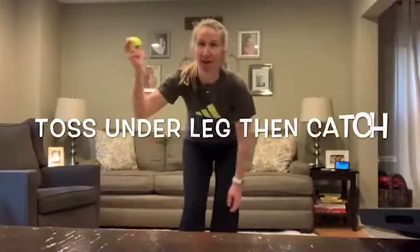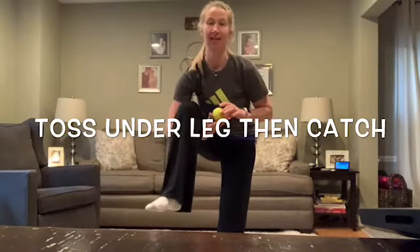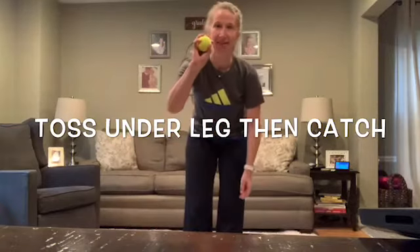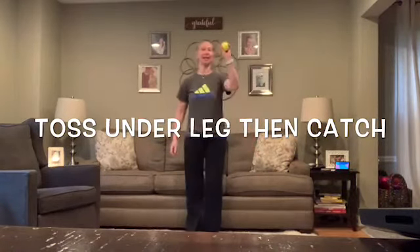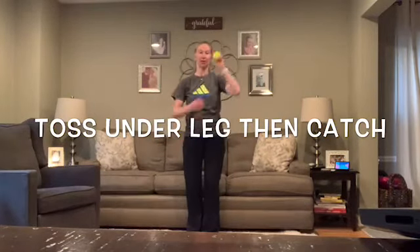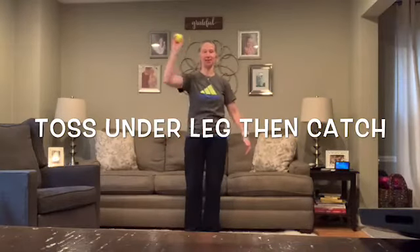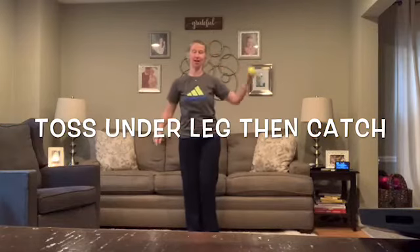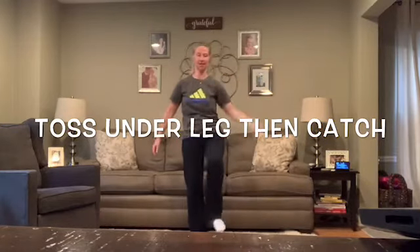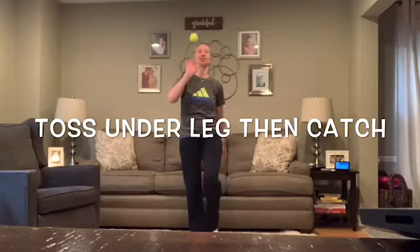In this next challenge, you're going to toss the ball under your leg and catch it with either your opposite hand, or toss it under your leg and catch it with the same hand. So toss under your leg, catch with your opposite hand — or toss under your leg and catch with the same hand. If this side is difficult, try your other side. This is a fun one — go ahead and try.